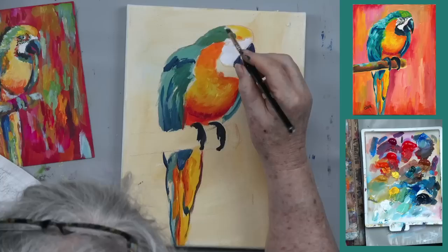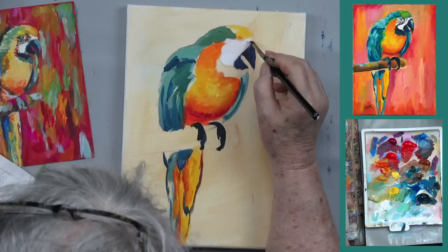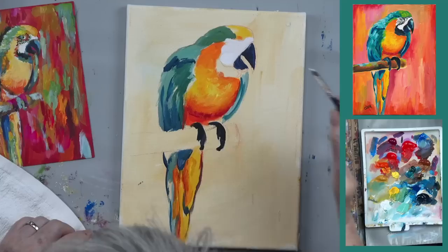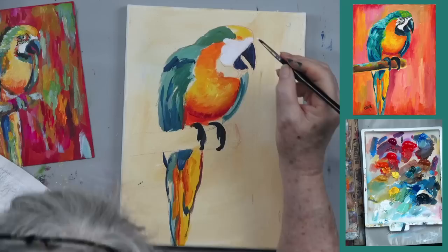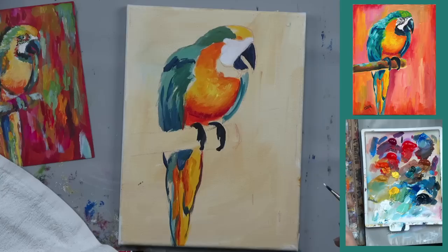My ex-husband George used to rescue parrots — he'd rescue them, so we ended up with a few. Some of my earlier recordings, you'll hear the birds in the background. So long ago that was — the good old days.